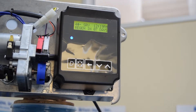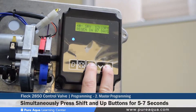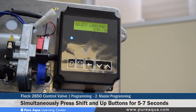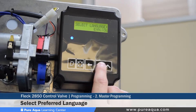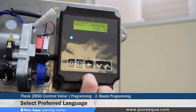To access the master programming mode, two buttons must be pressed simultaneously: the shift button and the up button, held for around five to seven seconds. Once you enter master programming mode, the first setting is changing the language. The default is English, and you can toggle through various languages like Spanish or Portuguese. We'll keep it set at English.